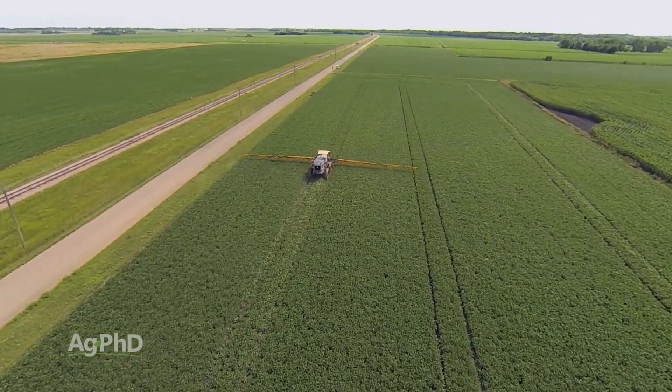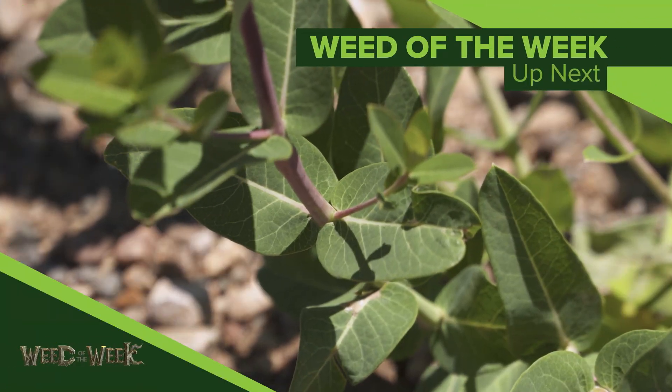One of the things you always need on your farm for top yields is good weed control. We'll tell you how to stop this tough weed coming up next.